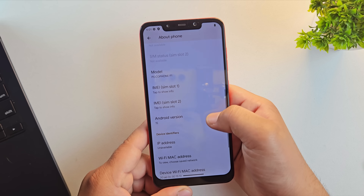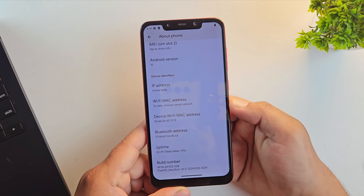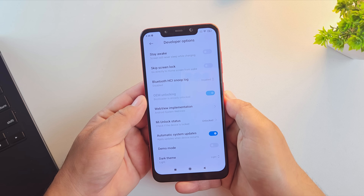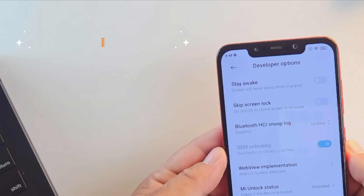Watch this video till the end and follow every step carefully to avoid errors or boot loops. Before we begin, make sure your bootloader is unlocked. If it's not, I've made another video showing exactly how to unlock it safely. Also, this process will erase all data on your phone, so please take a full backup before flashing Pixel OS.